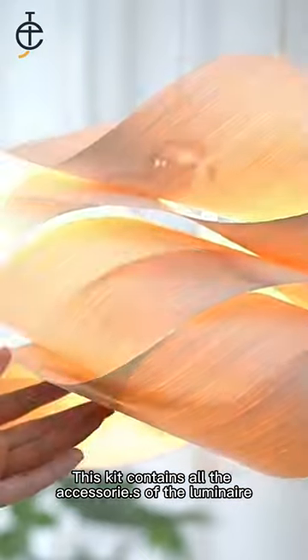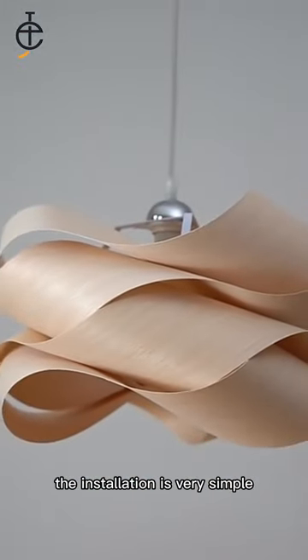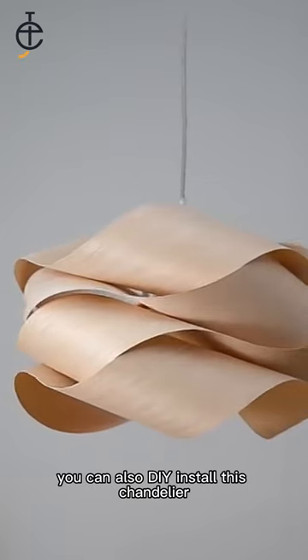This kit contains all the accessory parts of the luminaire. The installation is very simple — you can also DIY install this chandelier.